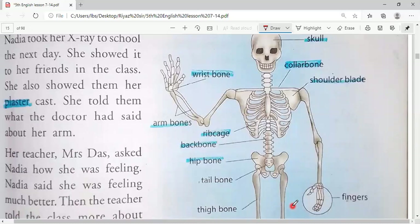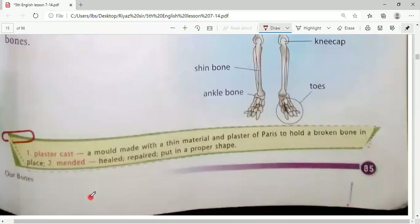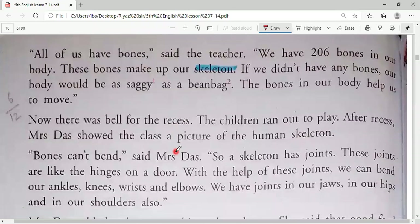New words from this passage: 'plaster cast' and 'mended' — mended means repair. Now let's see page 86. 'All of us have bones,' said the teacher. 'We have 206 bones in our body. These bones make up our skeleton. If we didn't have any bones, our body would be as saggy as a bin bag. The bones in our body help us to move.'